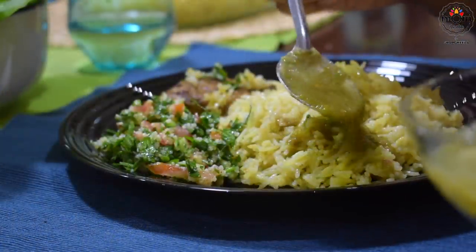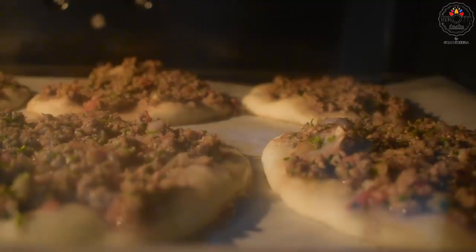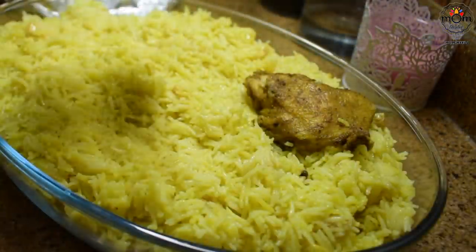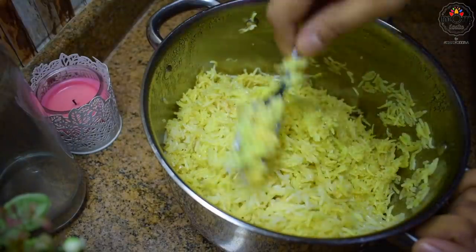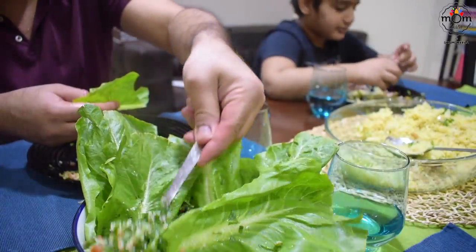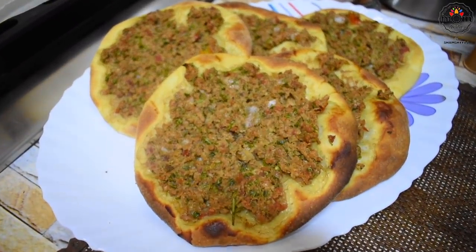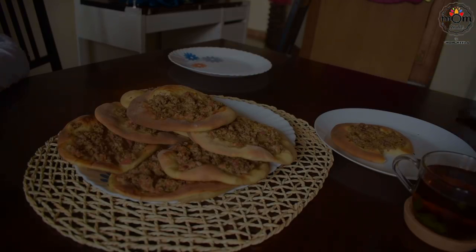Hi everyone, welcome back to another vlog. Hope you all are staying safe and healthy. Today's vlog includes some Arabic dishes. When I had posted chicken mandhi last Ramadan, I got lots of lovely reviews, and I still get comments on that. Since it was done in the oven, many of you wanted a version without oven, so finally here's a video for that which came out successful on the stovetop. Another recipe suggested by my dear friend Raba, who is from Jordan — it's called laham biajin, and it tastes really delicious.